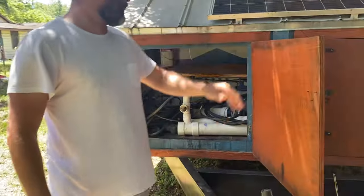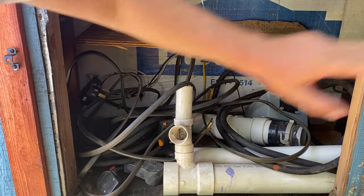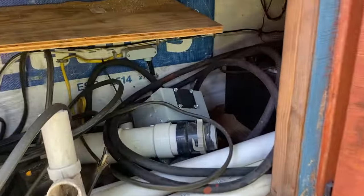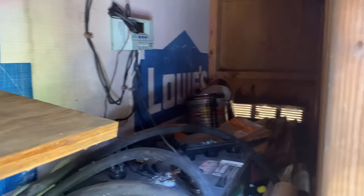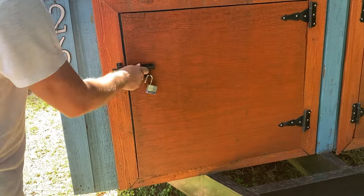Here is the RV plug — this is the PVC to plug into the sewer clean-out or RV park clean-out. If you look in here, that is the power bank for the solar, as well as that unit up top. It also comes with some extra stains and cedar siding extras.